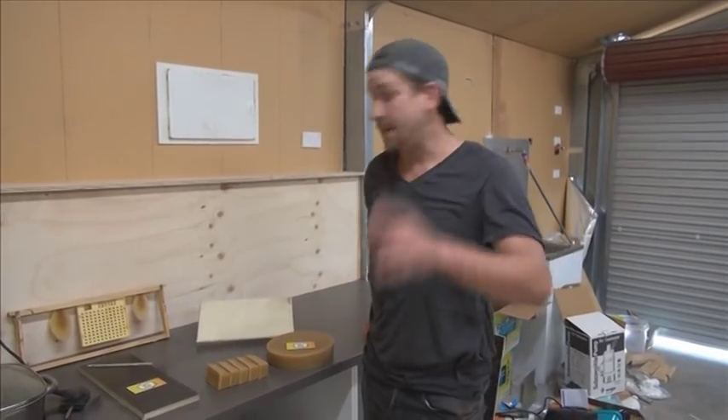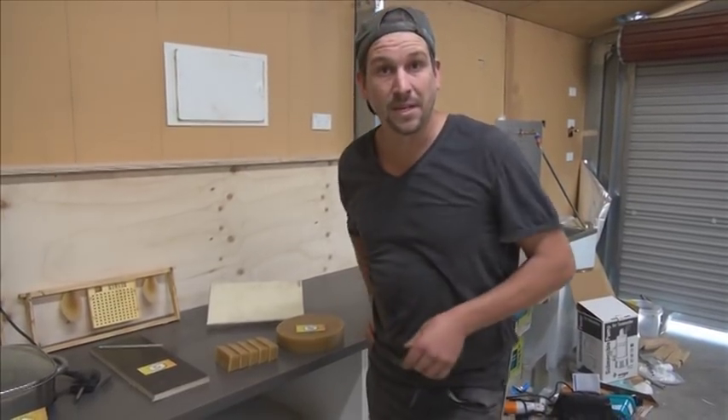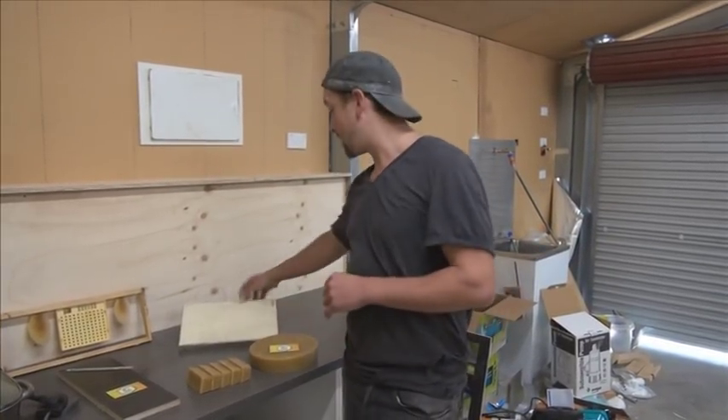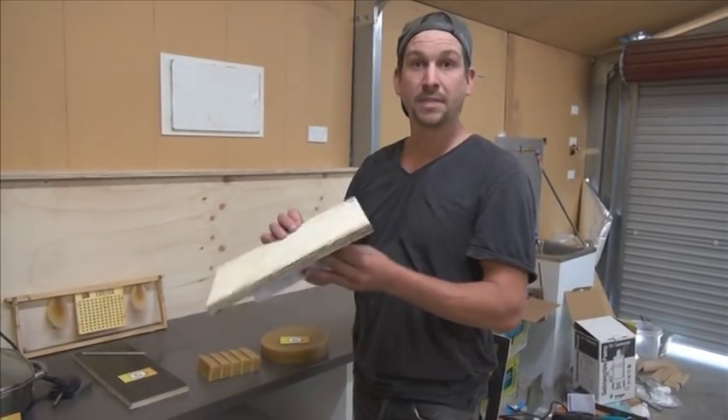All right, back again, good to see you. Today I'm going to do the demo on how to actually use your brand new wax paddle. If you've just returned from watching my previous two, welcome back. If not, check them out — you're going to watch how to make one of these bad boys.